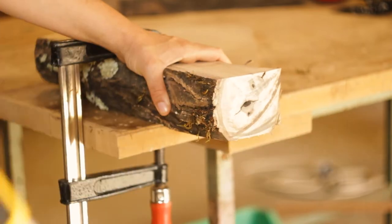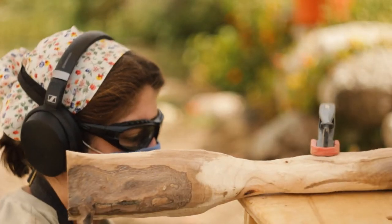Back at the workshop, the last task remaining was to produce some wood vases.